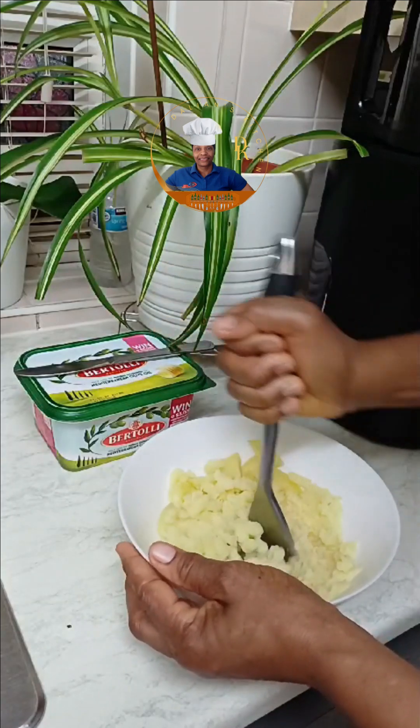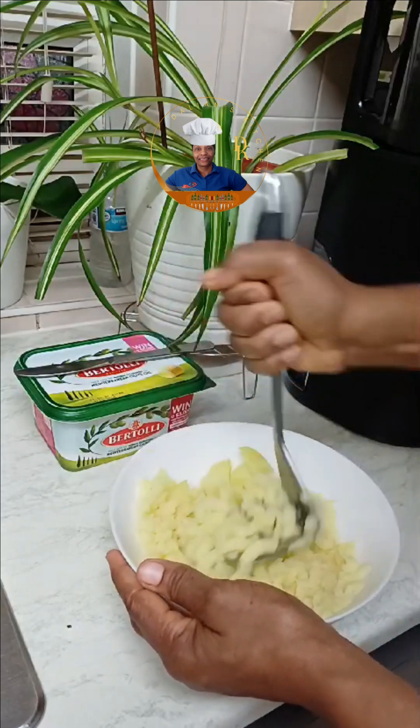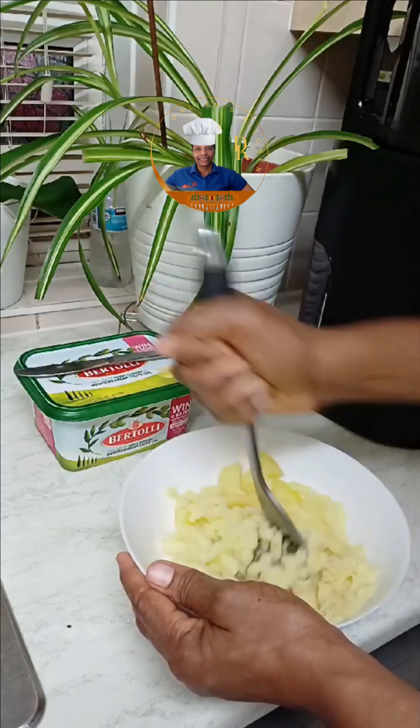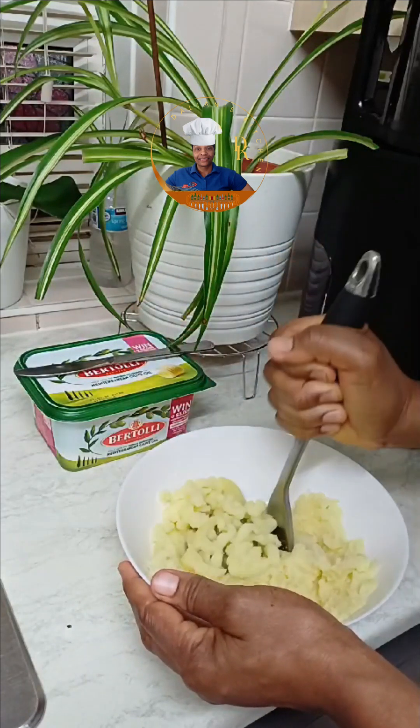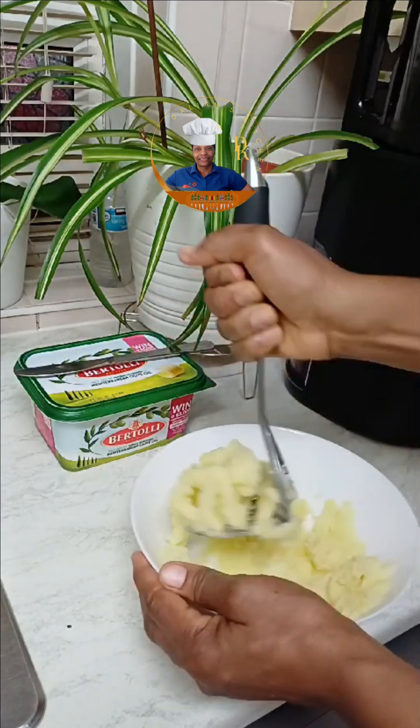Once you're done you can add some butter — that's optional. If you don't want any butter in there, that's okay. I didn't add any salt, so do add some salt to your potato if you wish.